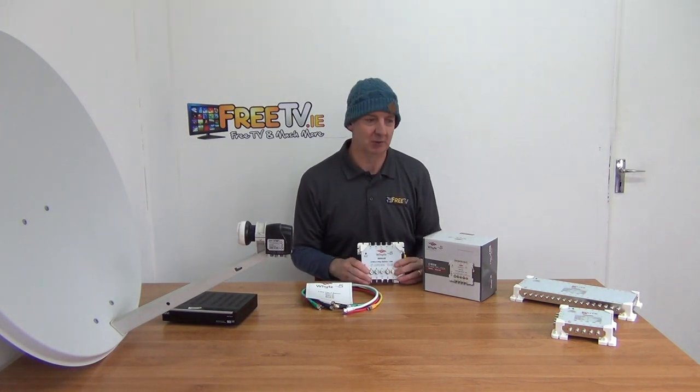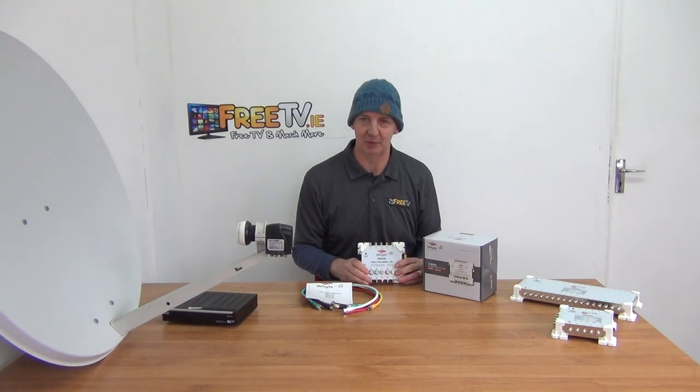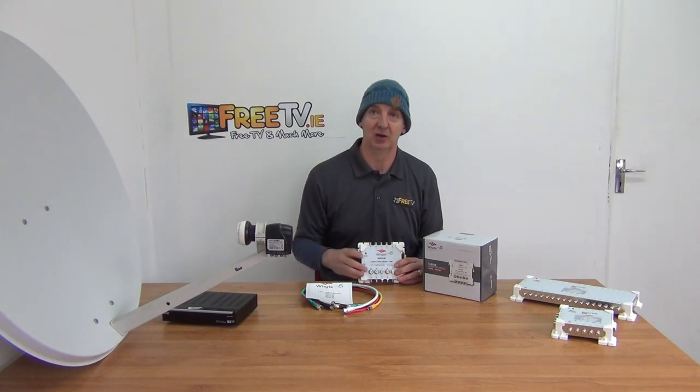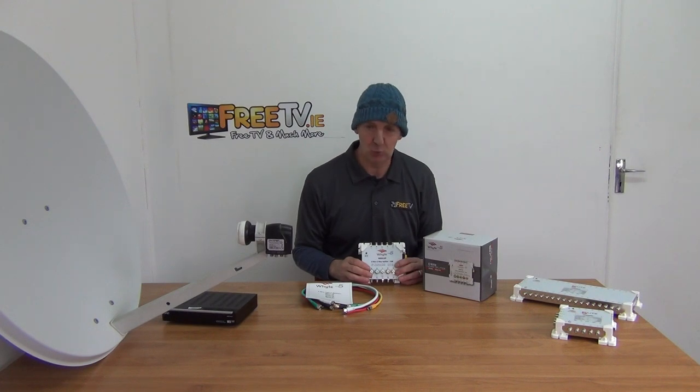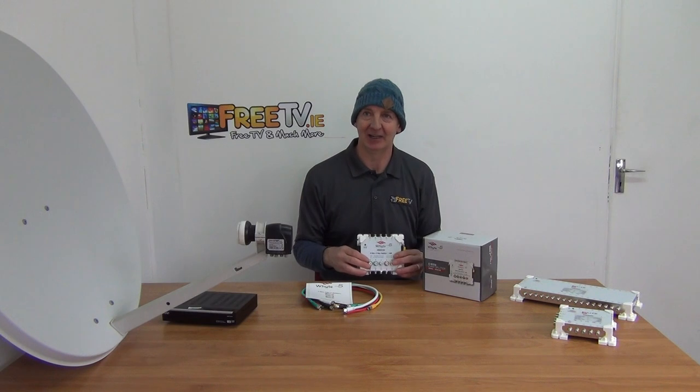The other scenario is where you put in a multi-switch that's sufficient for your purposes, and then somebody else wants a satellite feed — or you build an extra apartment, or some extra beds in your nursing home. What you then have to do is run a feed to the extra ones, and again you can add a splitter to expand your existing system.